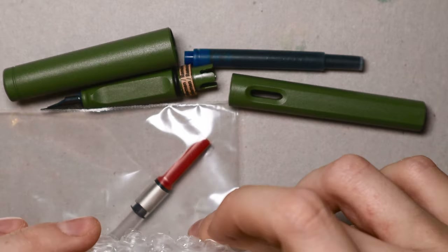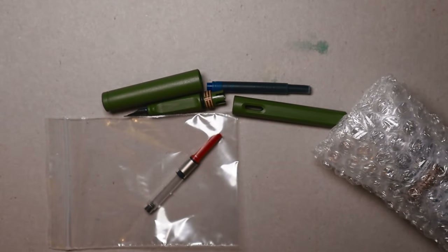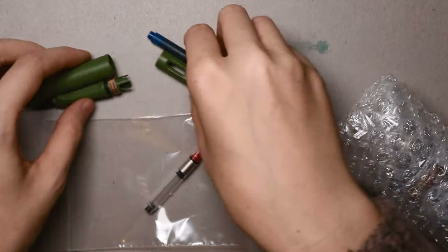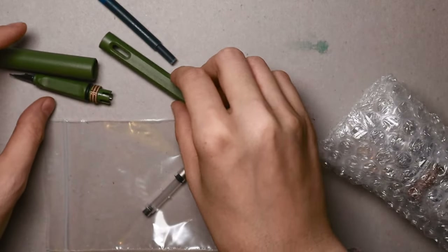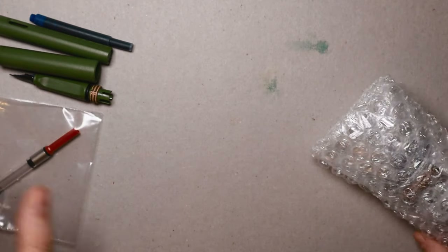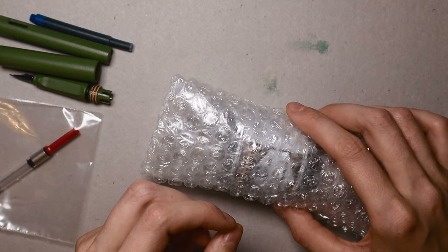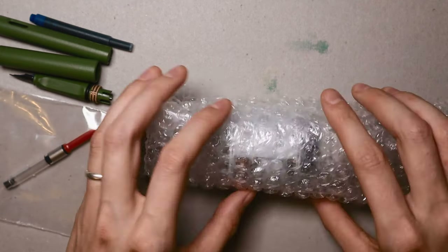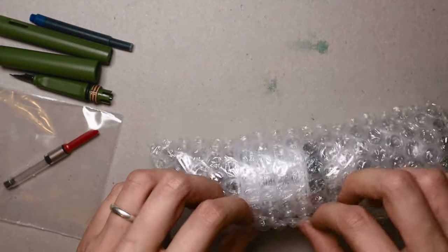I'm going to show the ink bottle I got for my first ever fountain pen — so exciting. I was quite overwhelmed because there's a big fountain pen community on YouTube with so many videos, and it felt overwhelming since I don't have much knowledge about these things.